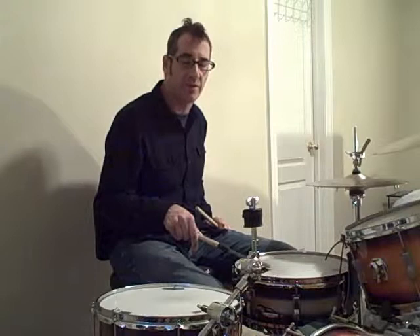If you want to sort of shuffle or swing the sixteenth notes a little bit, you can count: one, e, and a, two, e, and a, three, e, and a, four, e, and a. That's even better.